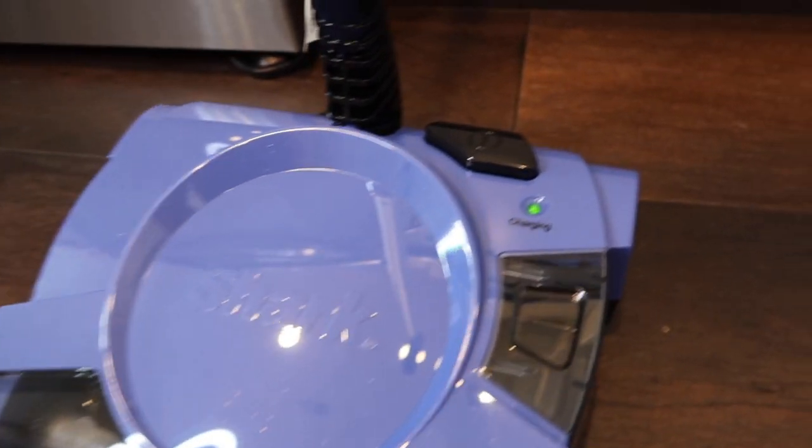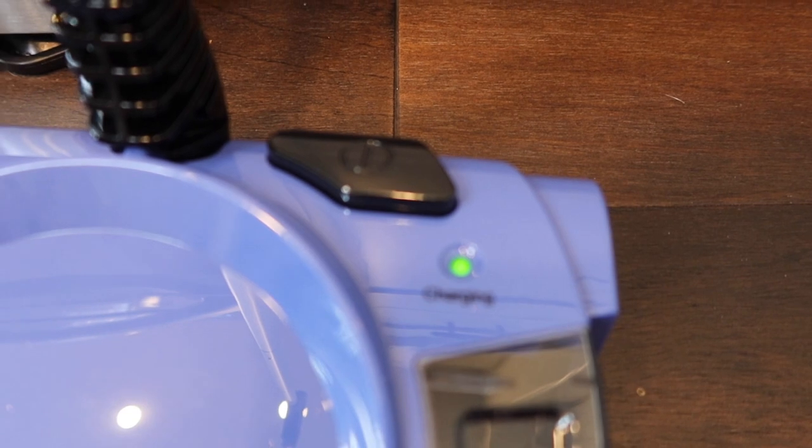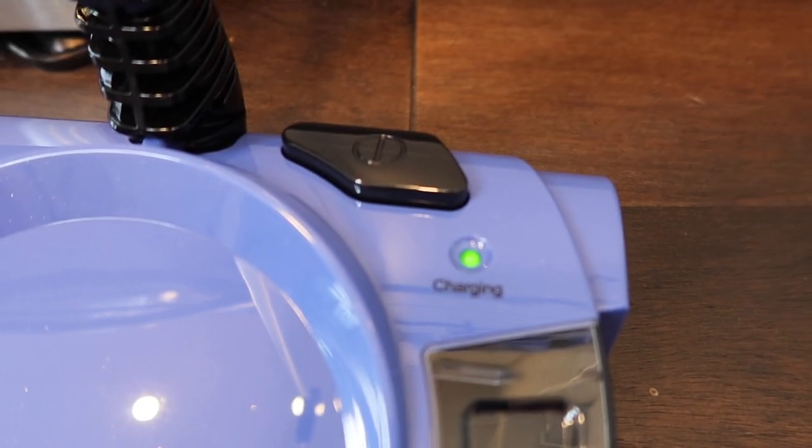I'm just going to let this charge for the seven hours they recommended, and then we're going to jump right into testing it out on the floors.